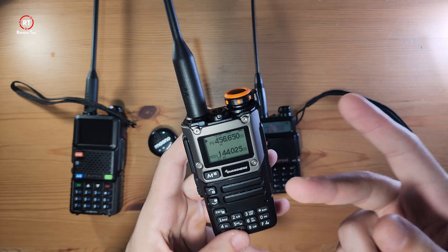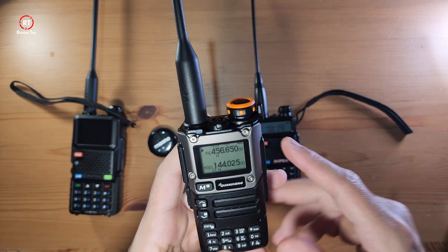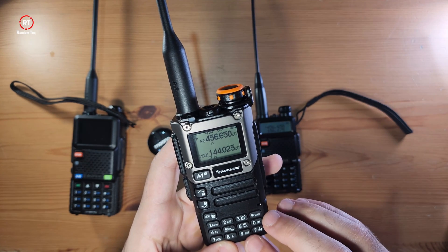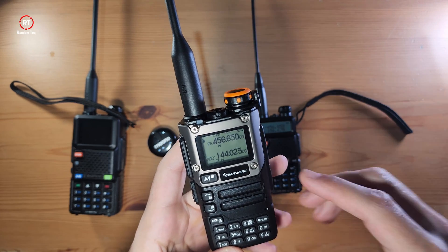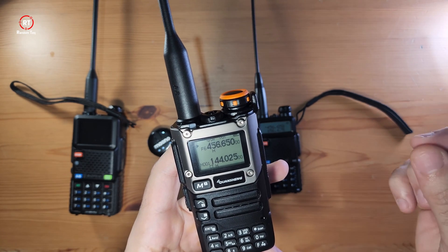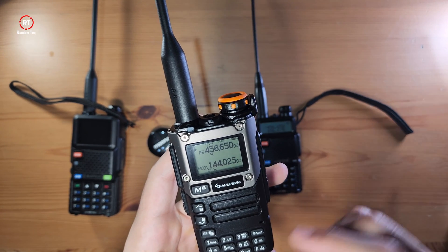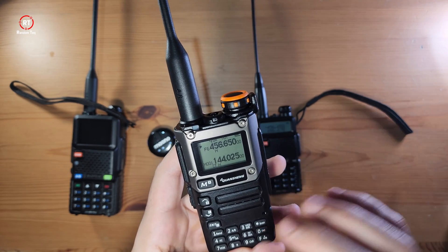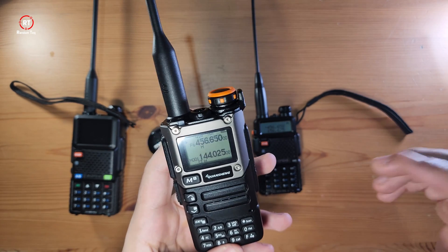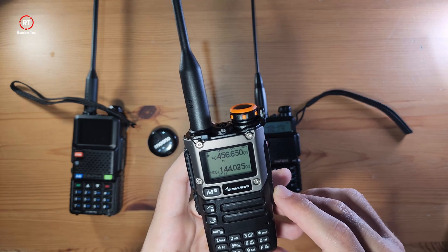Number eight says R — it's basically Reverse, which just switches the transmitter with receiving and receiving with transmitting. Number nine says Call — this is basically emergency call. Although it says emergency call, if you haven't done some homework to know what the emergency channel is — because there are places, countries, and states with dedicated emergency channels — it becomes useless. In theory, it will continuously transmit a signal, like an old school fire drill — it sends out an alert to let someone know you're in an emergency situation.